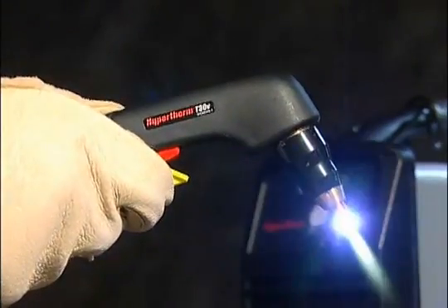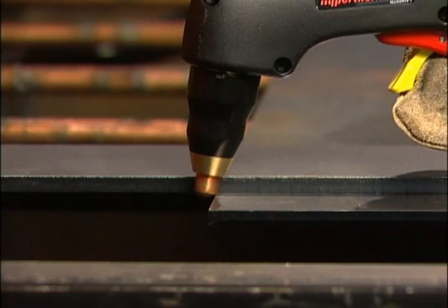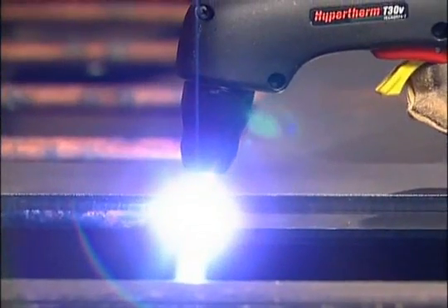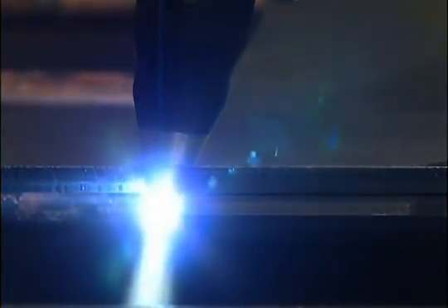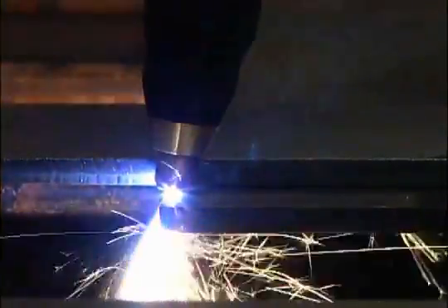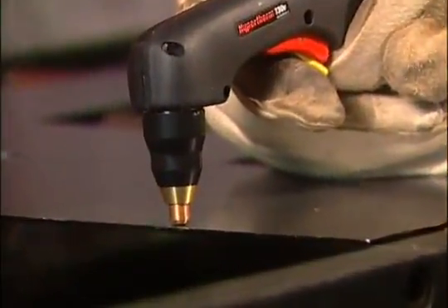Avoid unnecessary starts as they reduce nozzle and electrode life. To perform an edge start, hold the torch vertically just off the edge of the workpiece. Pull the safety lock back and depress the red trigger to fire the torch. The pilot arc will transfer to the workpiece and become the cutting arc. You may need to pause at the edge until the arc has completely cut through the workpiece.